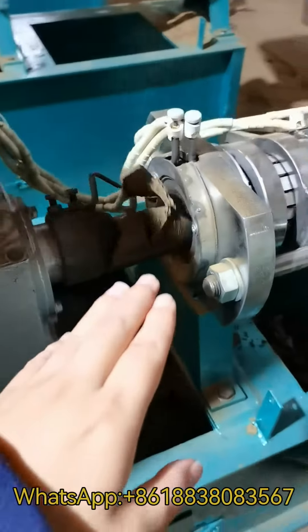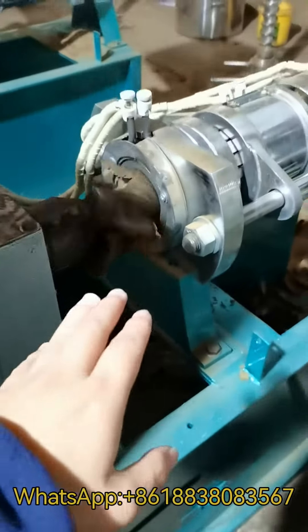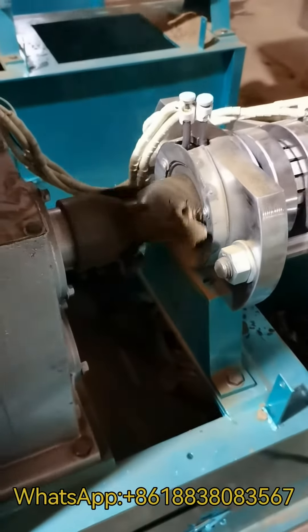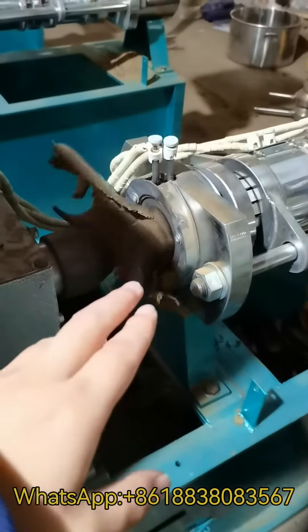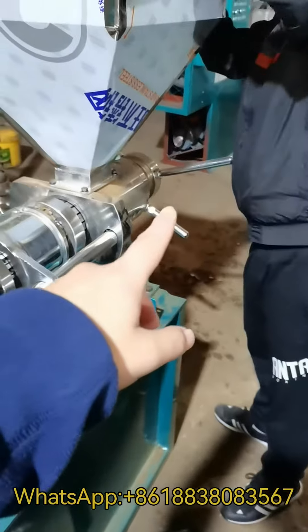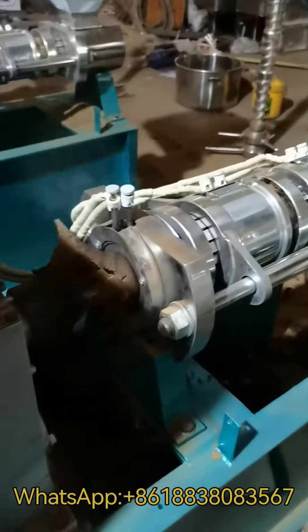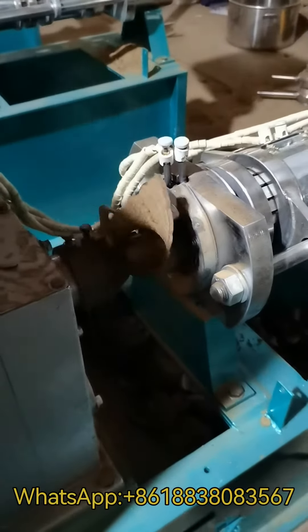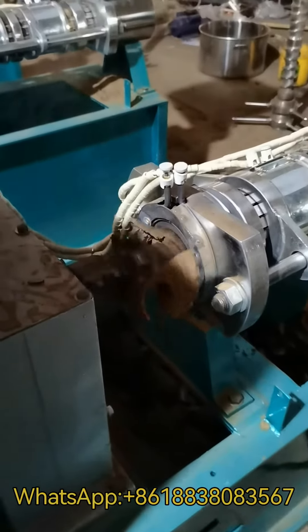This is the oil cake discharging part. You can change the oil cake thickness by adjusting this handle. The proper thickness should be 1.5 to 2 millimeters.